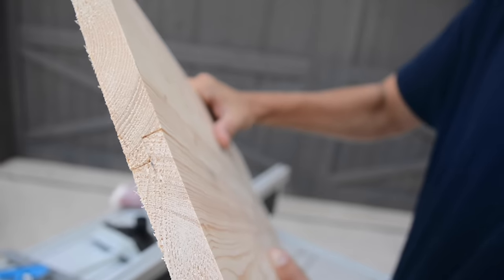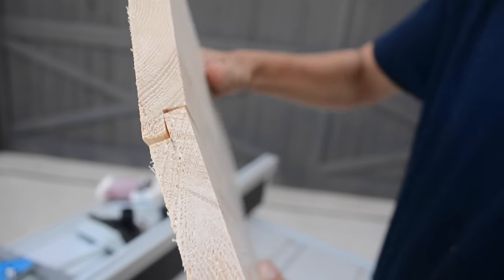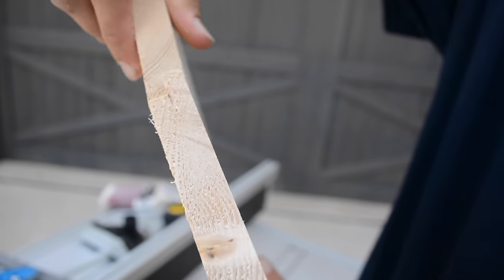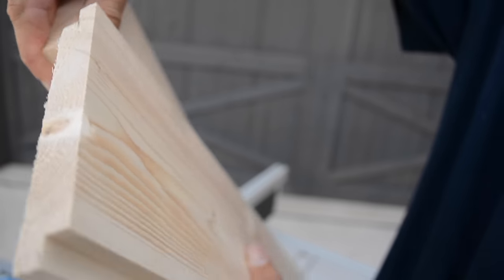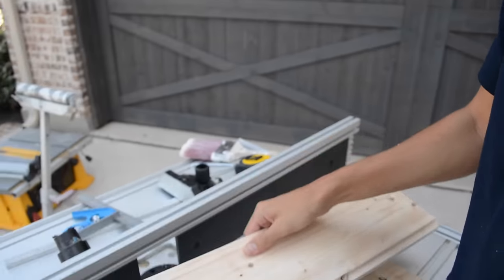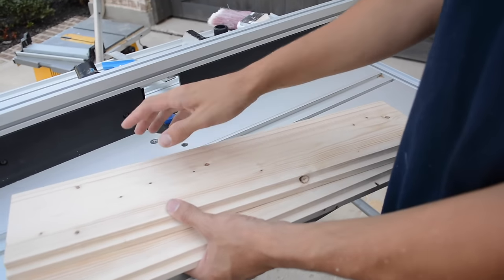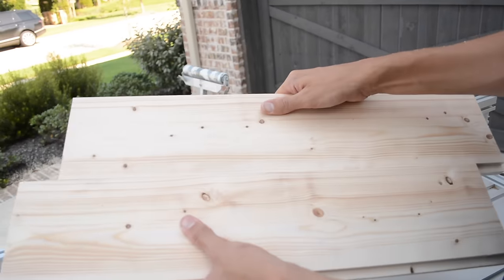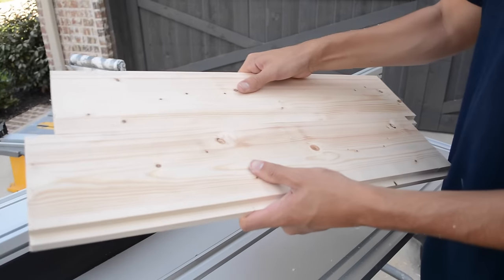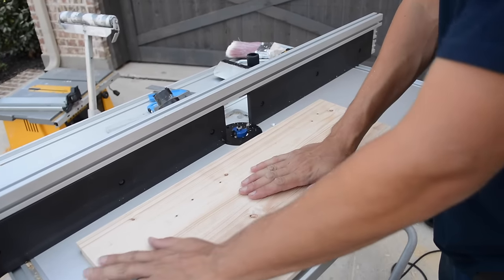Both boards are flush, and that's where you're going to want to make some samples and micro-adjust so you can get these boards to be flush on both sides, because that's going to be important when your boards are coming together. You do that by just raising and lowering the bit to get it exactly halfway. Make your micro-adjustments with samples before you rip the pieces you're going to use on the project. When I lay this down flat it's nice and flush all the way across.